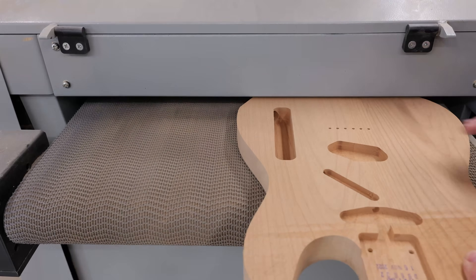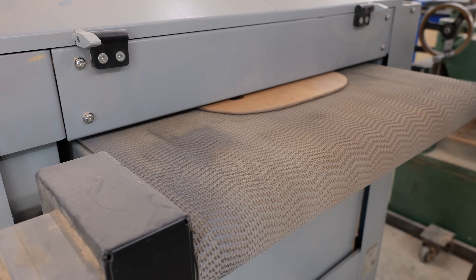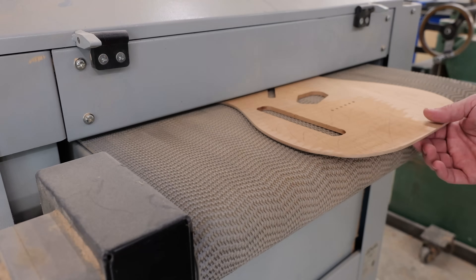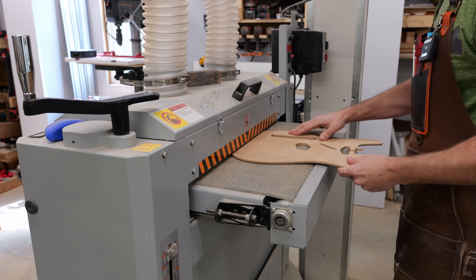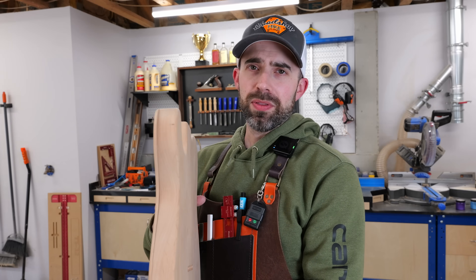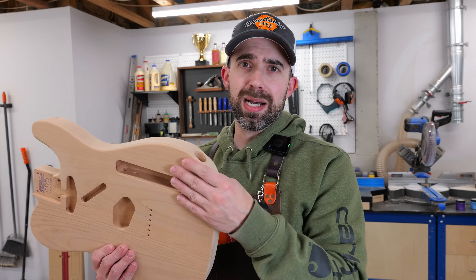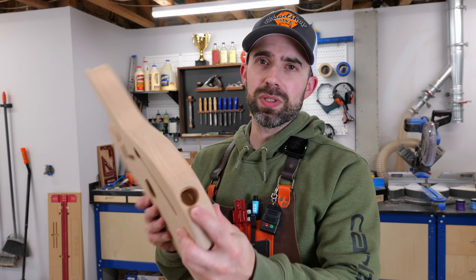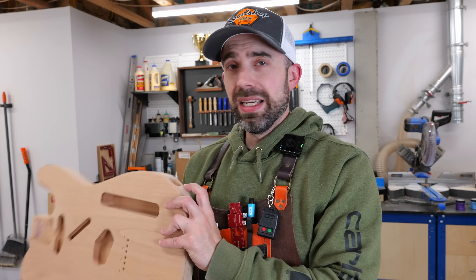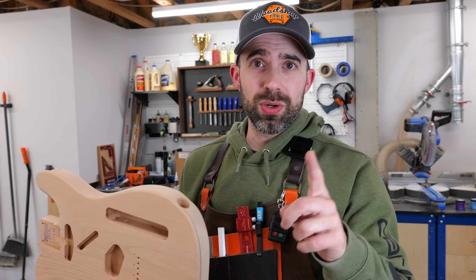I had to remove more material with the drum sander to get things flattened out than I had originally planned, and I didn't think this was going to be a problem until I put the two pieces back together and realized I had an issue to deal with. Just to see how things were looking I set the top back on, but then I realized — check that out — the jack hole is not even close to centered on the body, and that is not going to do. So let me show you what I came up with.